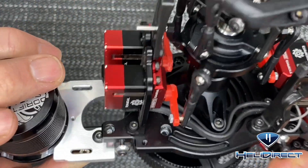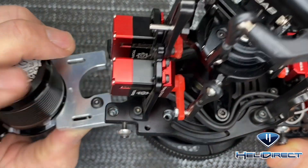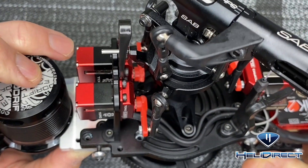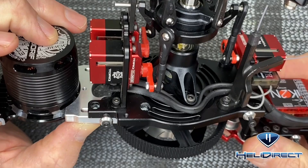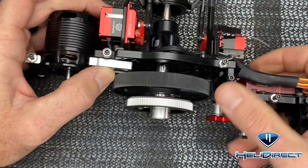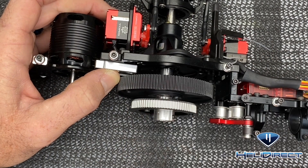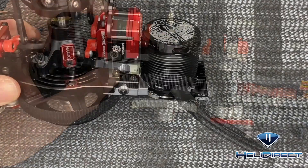That screw is going to rest inside. You're just going to get both screws started, one on each side, just get them started and snug them up so you can still move back and forth. Then we can move on to putting the motor pulley on, and we'll worry about tensioning everything once it's on the main frame.